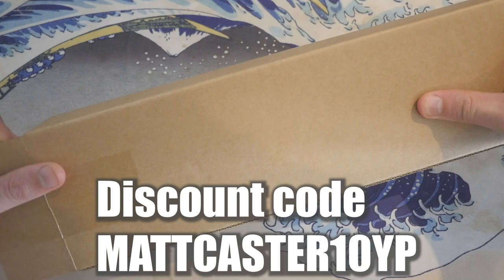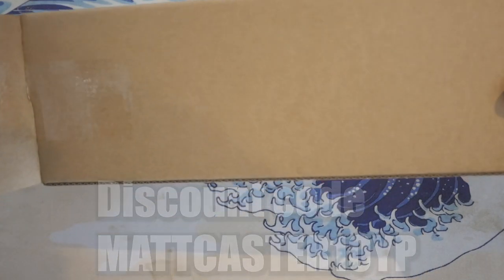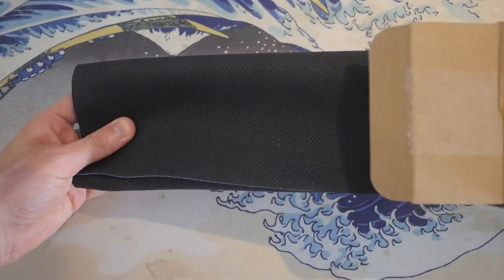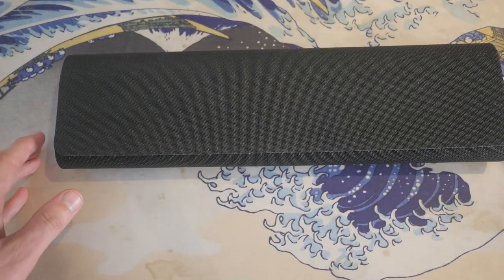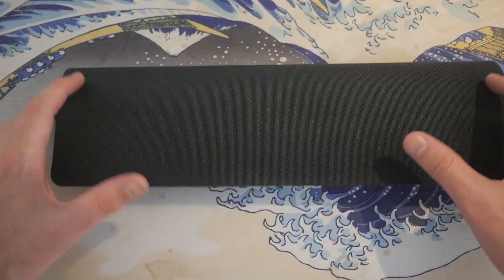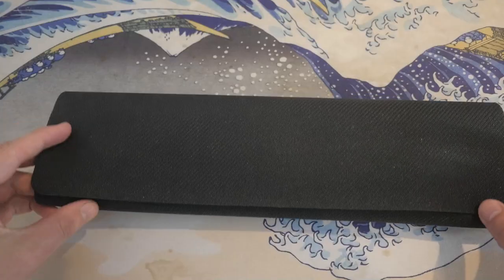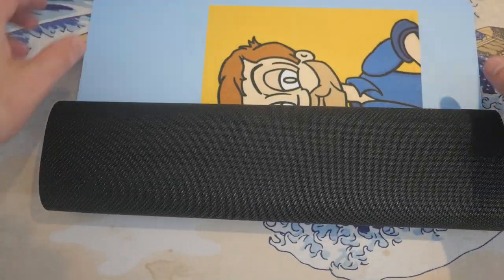I'm actually really excited to open this up and see what it looks like in person. I feel it — beauty. So I'm probably going to replace this backdrop here with this new playmat, so you'll be seeing this in future videos. Let's just see how this looks.